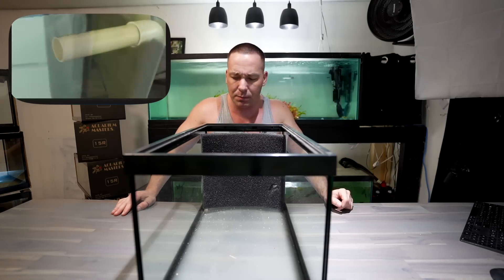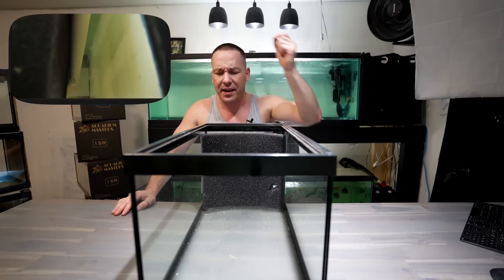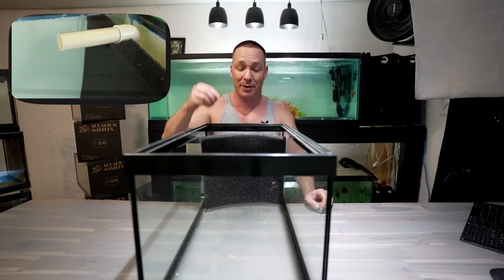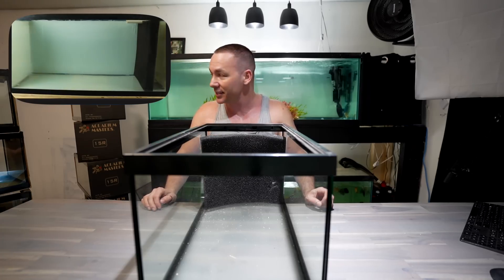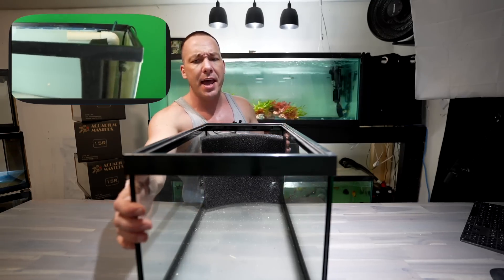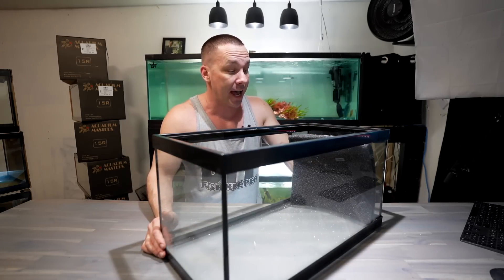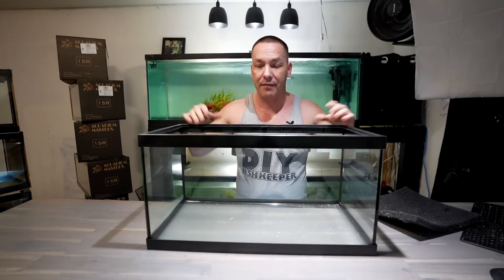For filtration I'm not doing anything fancy — I'll get some sponge off Amazon or my local fish store, two inches thick, place it in the tank without siliconing it, then run some PVC pipe with airline hose. The total system might use about 120 watts of power, so each tank is only using about 10 watts of continuous power — which is fantastic.